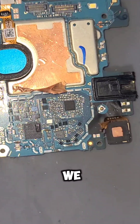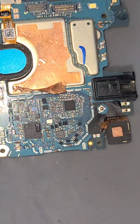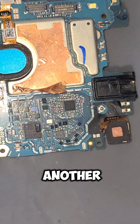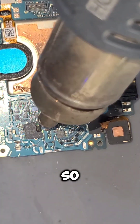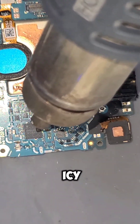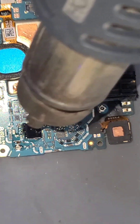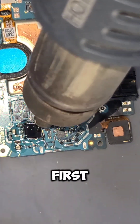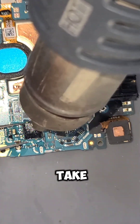So the first thing we are doing is removing that IC. First we need to extract that IC, then we need to place another network IC. You can see there is a burn mark on the IC, so we are going to reheat that IC and we will use a little bit of flux.